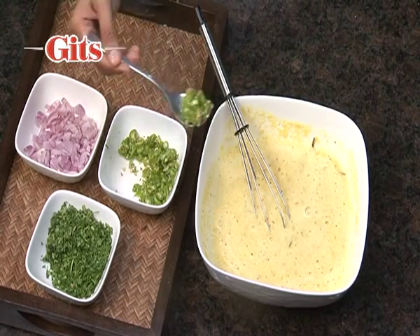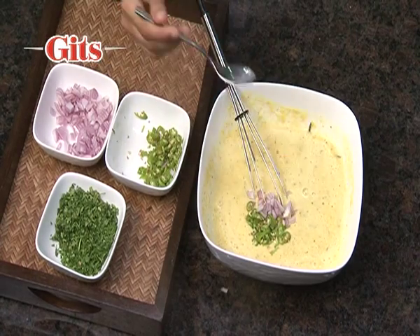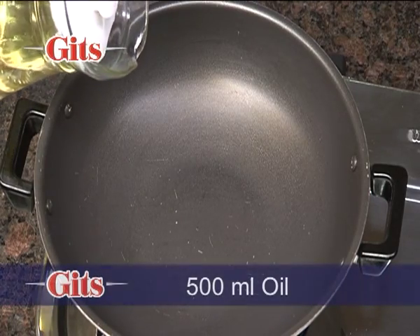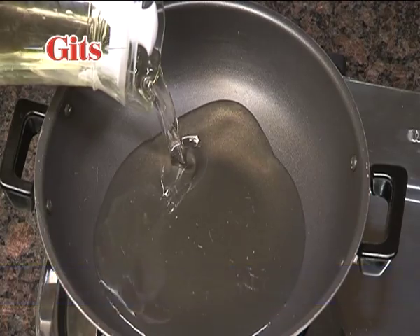For tastier vada, add finely chopped green chillies, onions and fresh coriander leaves to the batter. Heat approximately 500 ml or 17 fluid ounces of oil.